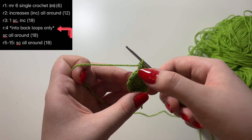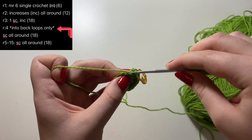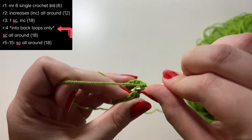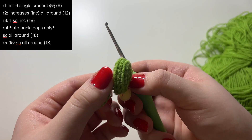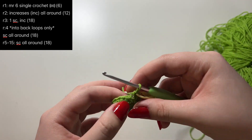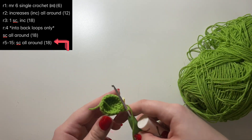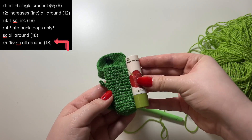Make a single crochet and repeat this for only this one round — going into the back loop each time. For this last stitch, take out the stitch marker, go into the back loop, make a single crochet, and put the stitch marker back. If you look at it now, there's this line that's formed and this side is flat — that's why we did this. From row five to row fifteen, you're just going to do single crochets all around. Have the item you want to put in nearby and crochet until you've covered almost all of it, leaving about a centimeter.